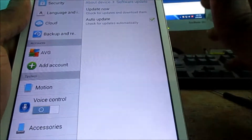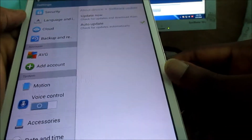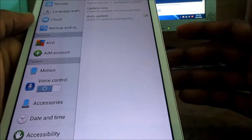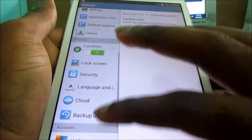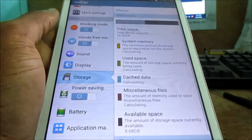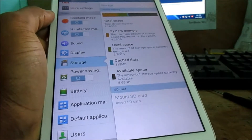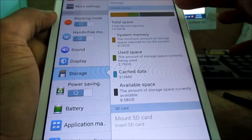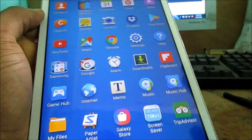You'll also want to check for a software update to make sure that your device is up to date and that your Android system is at the latest version. Also, you'll want to check your storage to see what your storage space is looking like, as this can slow down the device and cause it to freeze. Ensure that you have sufficient space on your tab. Again, my name is Lens and I'm out.